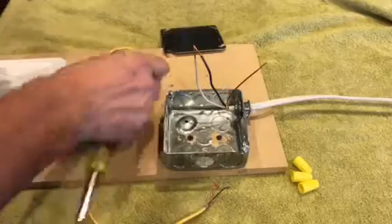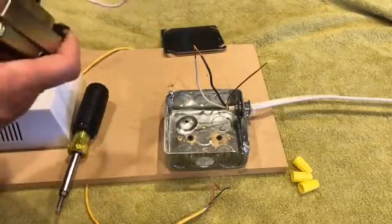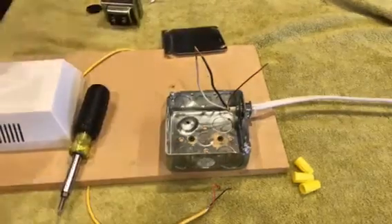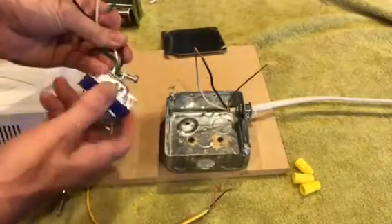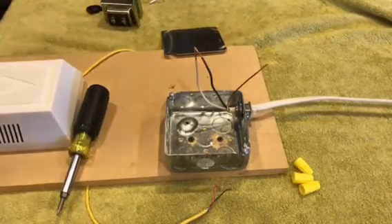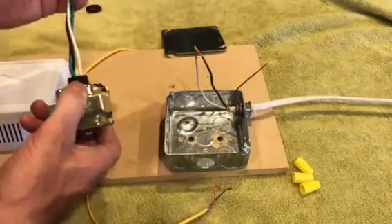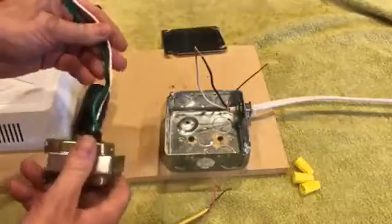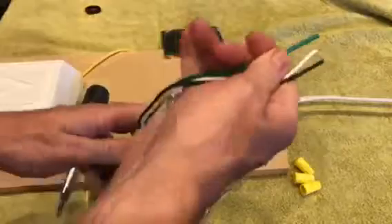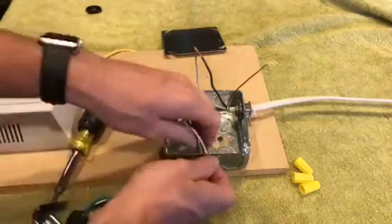You want to make sure you get one of these kinds of transformers — one that has threads and a retaining nut. There are other kinds that don't have those and that's not the kind you want. At Home Depot they have both kinds. They have a multi-tap, and you want a 24-volt transformer — especially if you're changing this out for a Ring Video Doorbell.